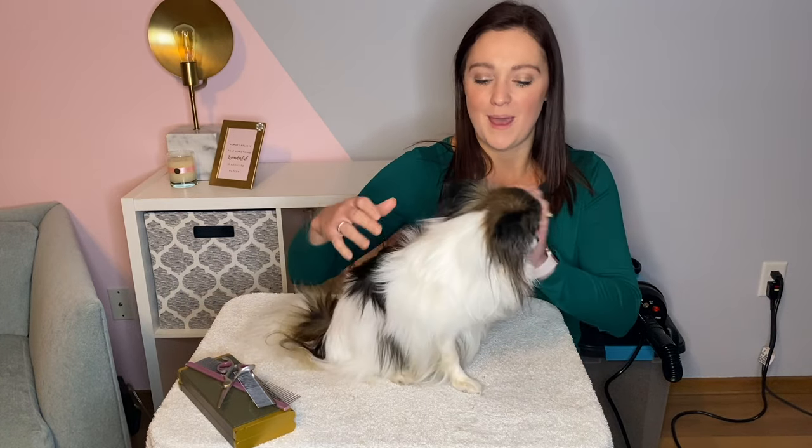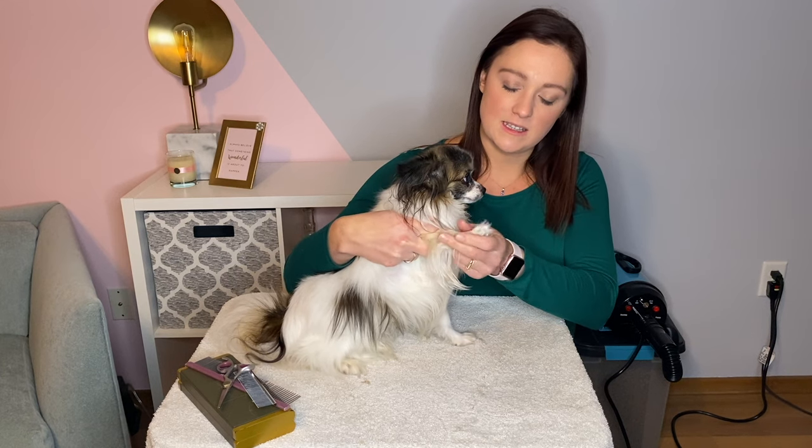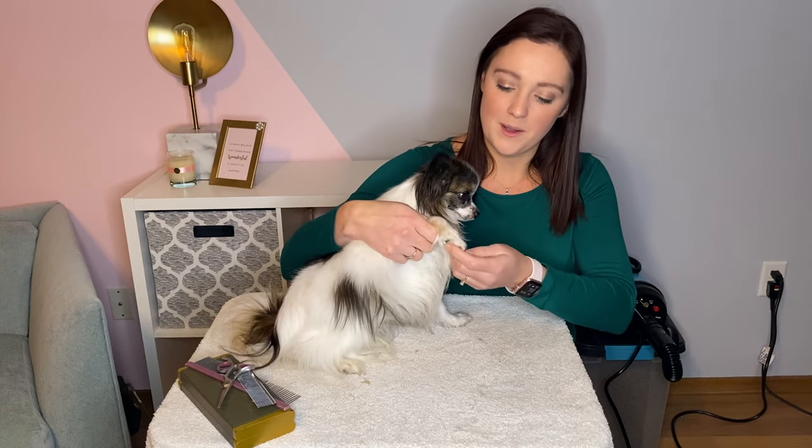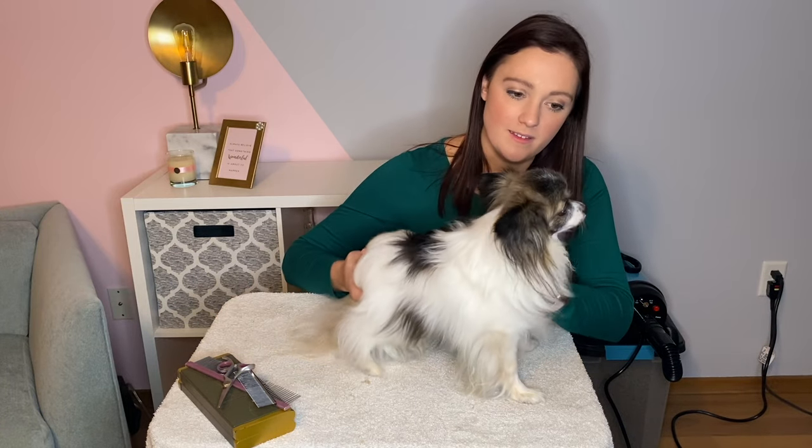Hey there, welcome to my channel. My name is Kat and I am a professional dog trainer and groomer. Today I have Oliver with me — he is a five-year-old papillon and he is going to help me show you how I trim pet papillon feet. I do the same trim for most feet with hair, so feet that are fuzzy like this. He also absolutely hates it, which most dogs aren't huge fans of, but they get over it because it needs done.